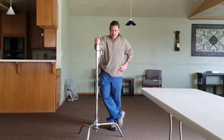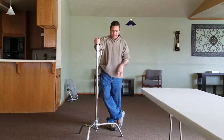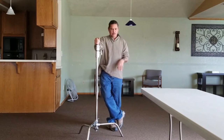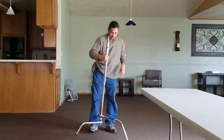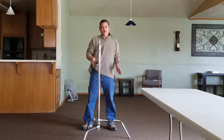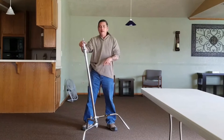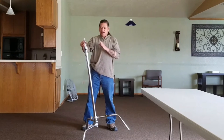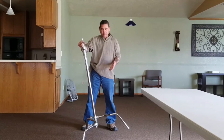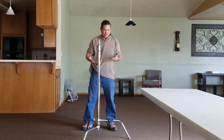A C stand is a C stand, but this one doesn't have a detachable turtle base. This one has a sliding leg turtle base, which is used for uneven surfaces. When you're out on location and the ground is uneven, your stand usually looks unstable. It doesn't make a difference how many sandbags you put on it — if the wind picks up, it's going to take it over because it's just not stable. That's the reason why they made an adjustable length C stand.